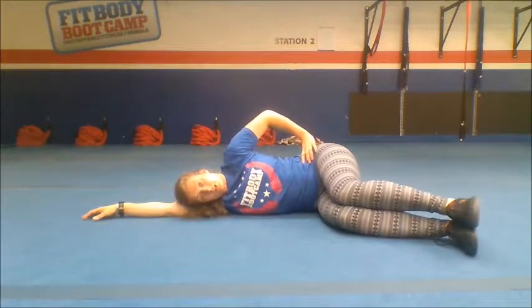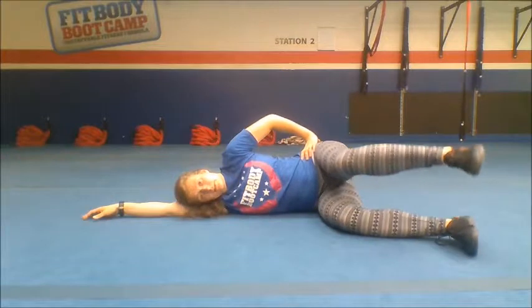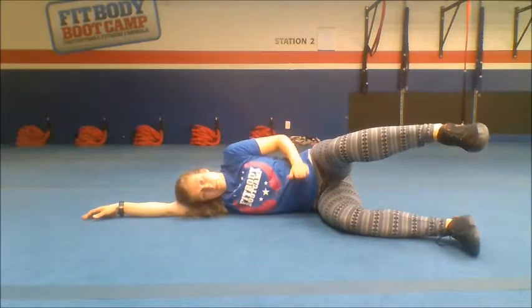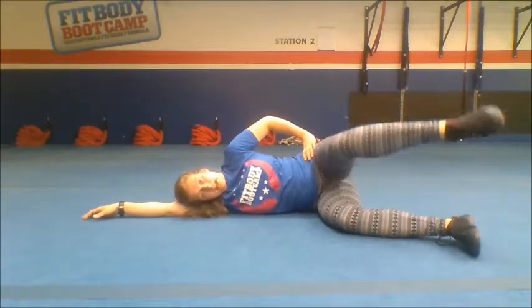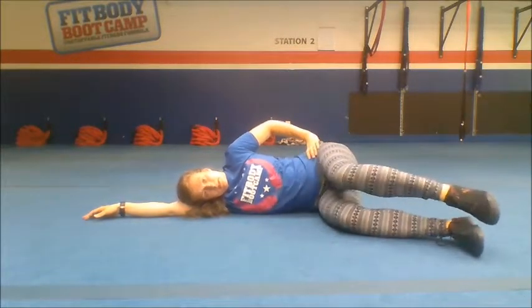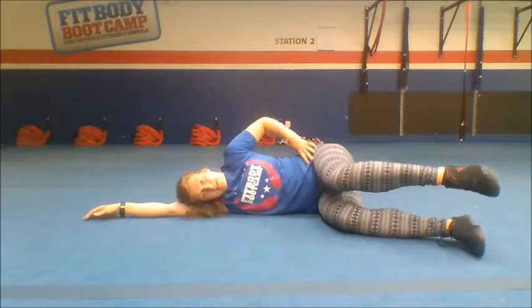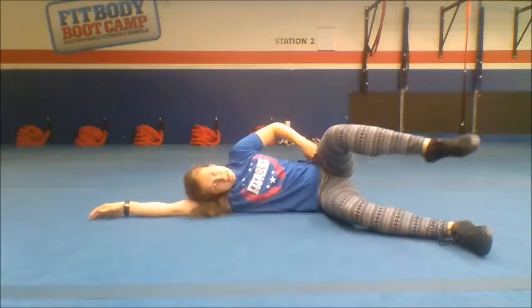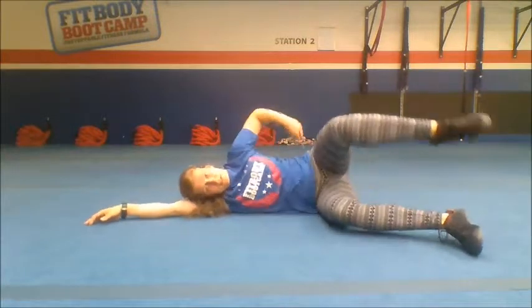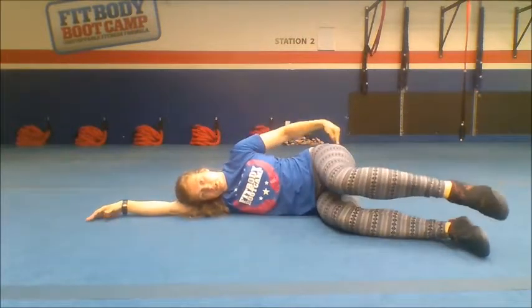Now my hips are above each other, and from this position I'm bringing the upper leg up to the ceiling and down. Up to the ceiling — it's a small movement, just getting my leg to a parallel upper position and then back. Up and down, up and down. Important is I am not collapsing my hips, not collapsing down, so I am keeping my hips above each other. Also, my pelvis is not flipping back — I'm not opening my hips that way. No, it's a small movement, just getting up and down, and I can already feel it in my butt.